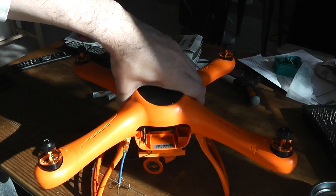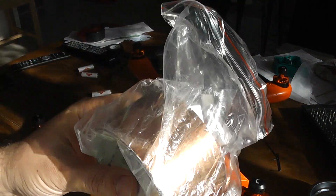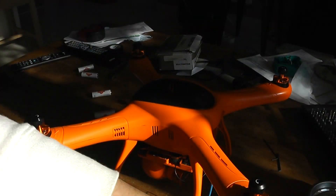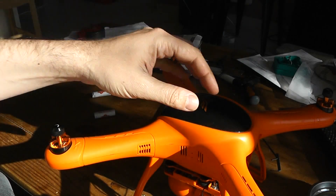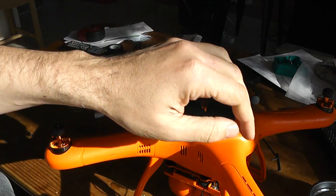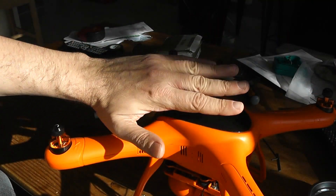Hi, welcome to this video about the installation of some EMI tape inside the canopy to block potential GPS interference for each GPS model. It's sometimes very useful to install this kind of tape between the flight controller board and the GPS, usually located on top.